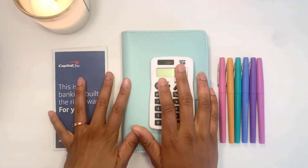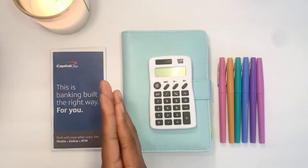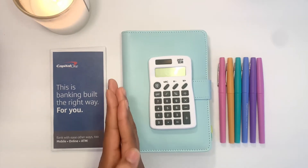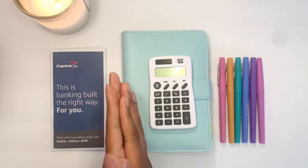Hi guys, welcome back to my channel, the Budgeting Biologist. If you're new here, hi! Thank you so much for stopping on my little old video. And if you're returning, hi! How are you? Thanks so much for coming back.